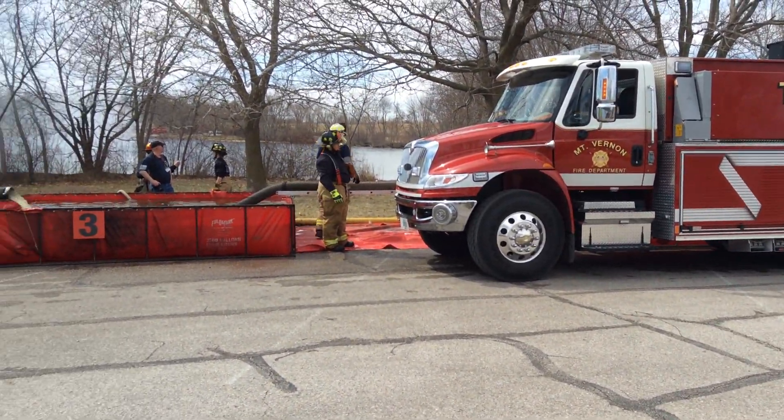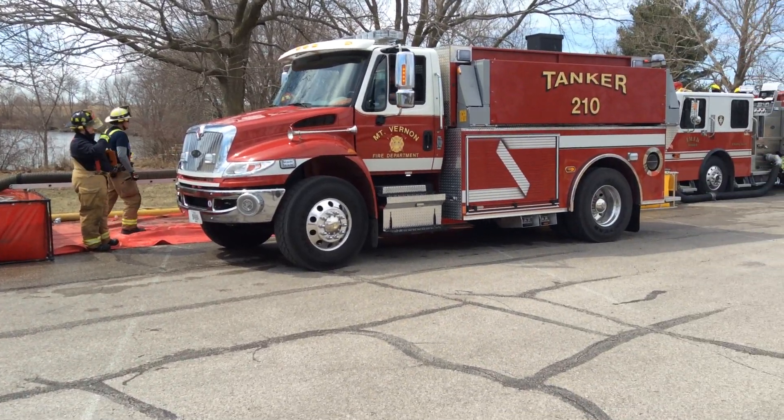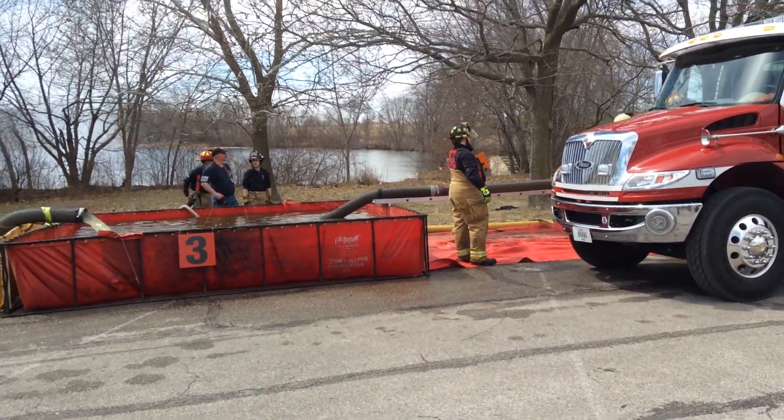So a couple of the modifications they made: they got a second fill site up and running. When they did that, they were able to bring these other tanks online without a problem.